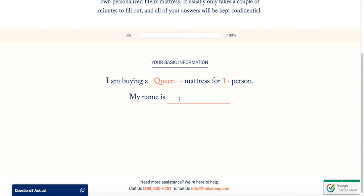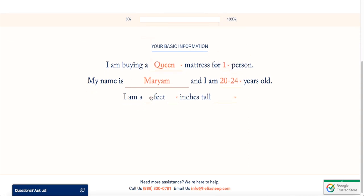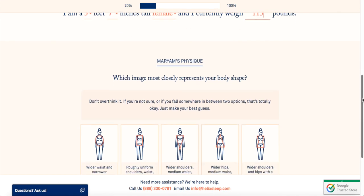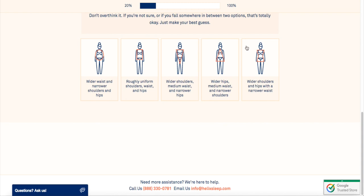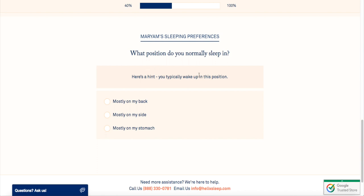The first question asks what size mattress you are buying. I'm buying a queen size mattress for one person. Then I went ahead and put my name and the age group I'm in. They're going to ask you how tall you are — I'm five foot seven, so I put five feet seven inches. Then they show a few figures of people's body shapes and you pick what matches yours — whether you have broad shoulders, a square shape, and so on.